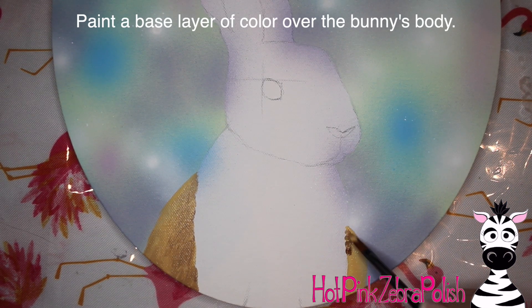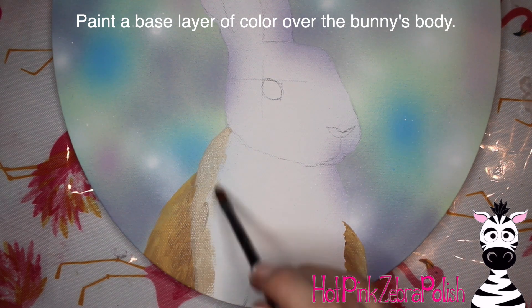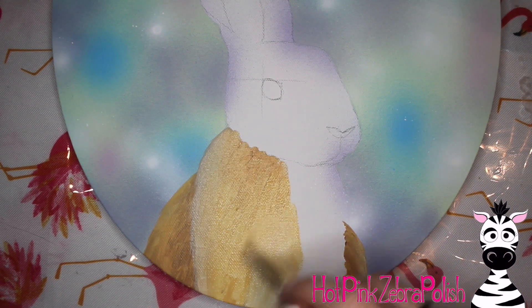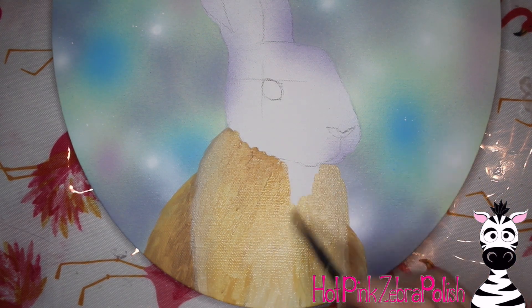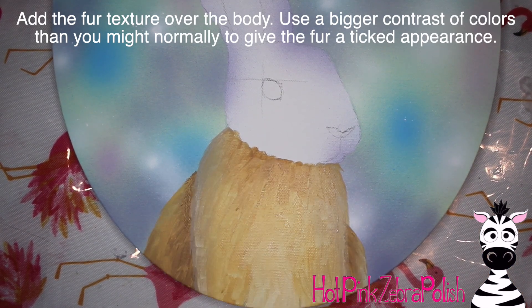Now to paint my little bunny rabbit, I'm going to start with the hind quarters of the rabbit that you see coming around the sides, and then add just the first little layer of color over the body. I went through after I did this and added the little fur texture, but having this is a great way to get your first layer of color down.